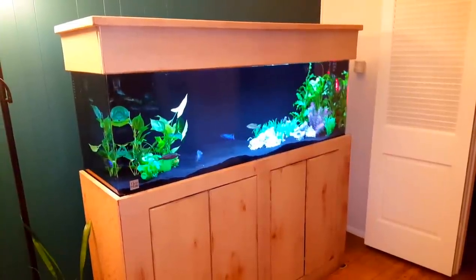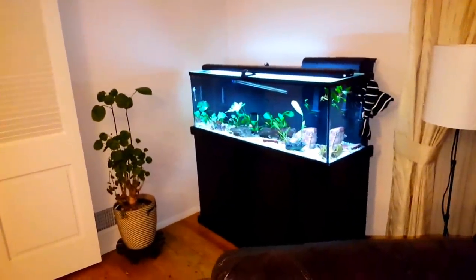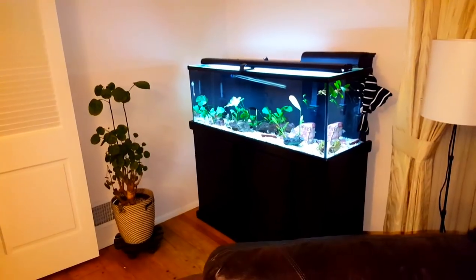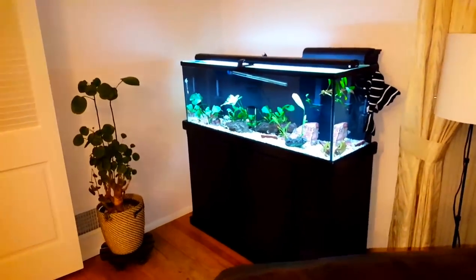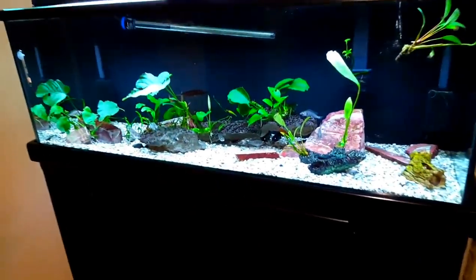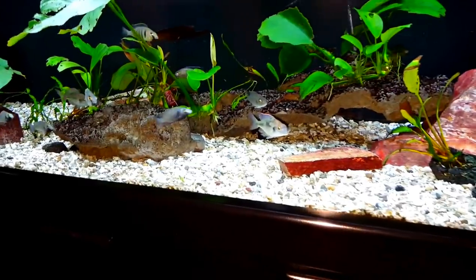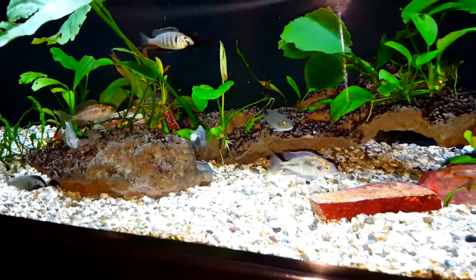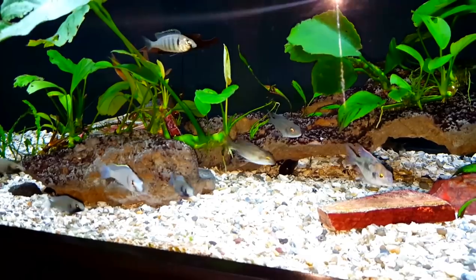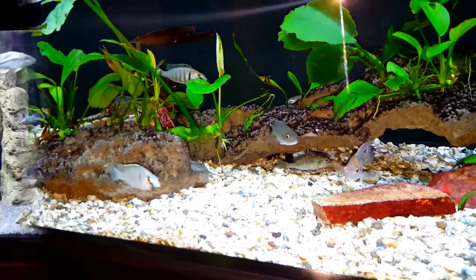So there's the project — an acrylic 100 directly across from the Juvie grow-out tank, the 60, which currently is growing out mostly Placidichromis, Deepwater Electra, some gazelles. I also have a flametail in there and a Flavescent and a few other fish that are being grown out.